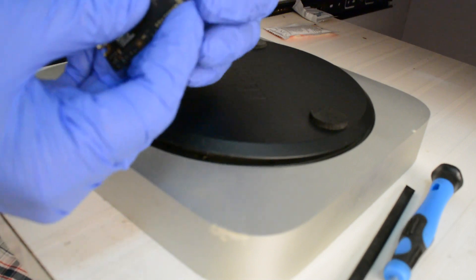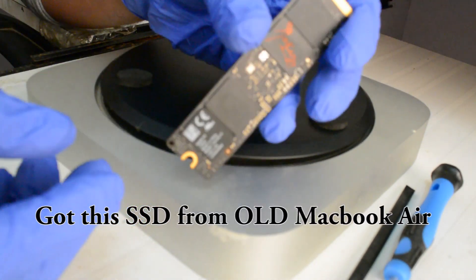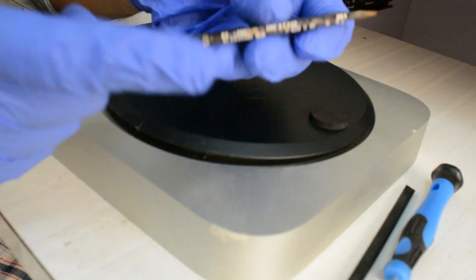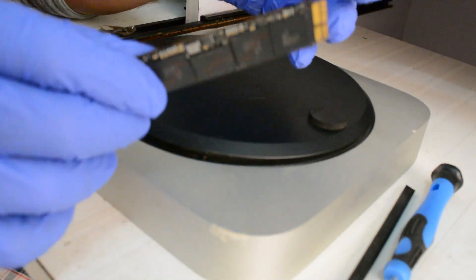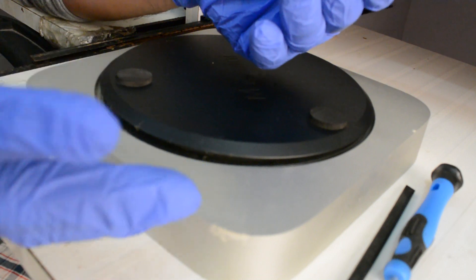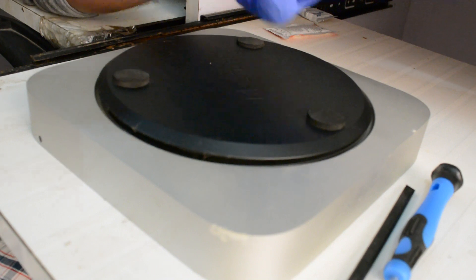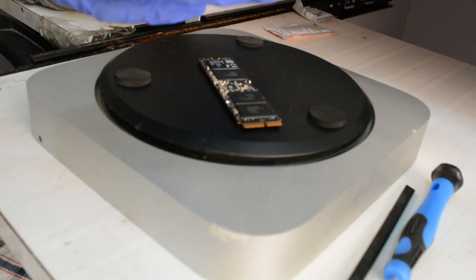This is a flash SSD which you can get from the store. These are generally used on MacBook Retina and MacBook Air, and this is very fast compared to a standard SSD. If you are not sure what an SSD is, do check my other video where I've explained what an SSD is, its speed, and how it works.